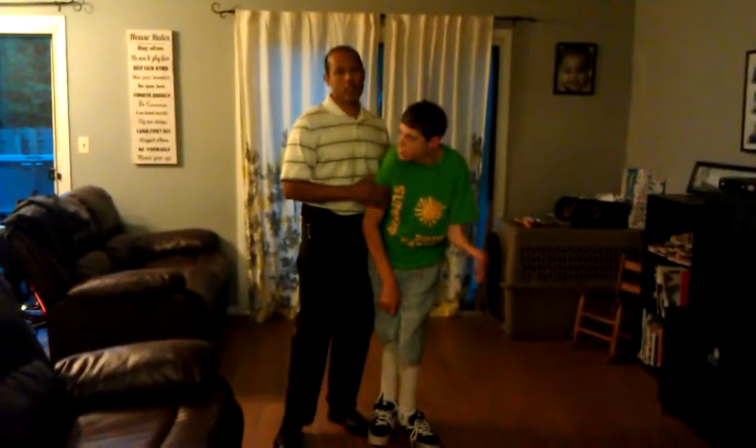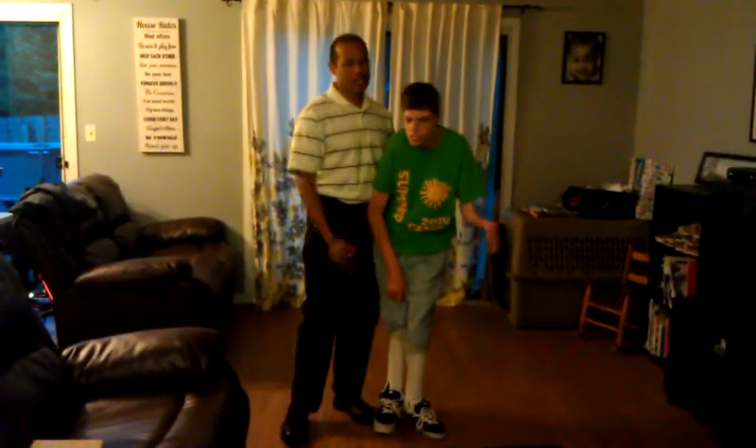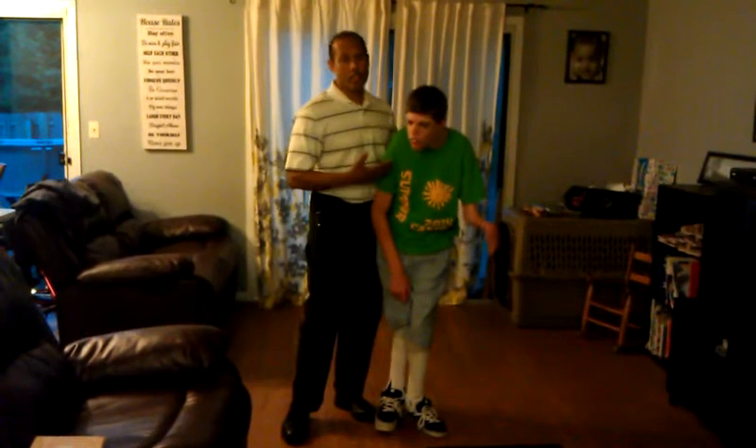I'm going to demonstrate going from standing to the floor. You could do the same thing from a chair or a wheelchair to the floor.